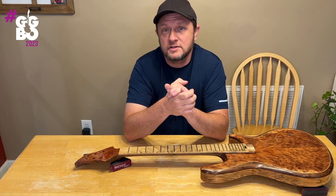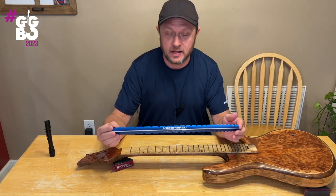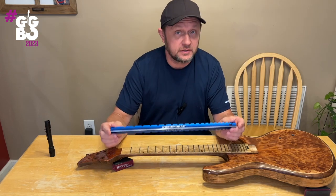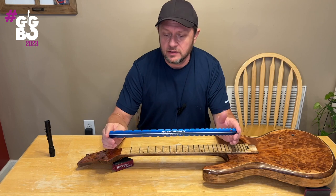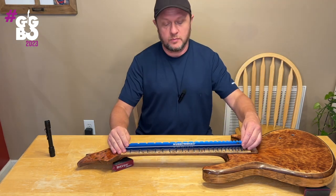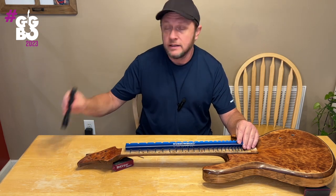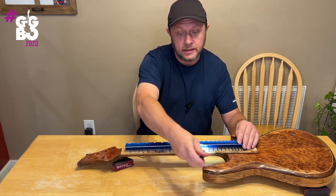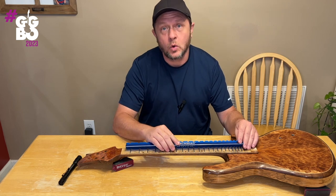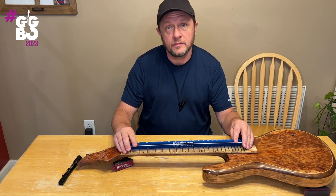First thing: you have to start with a level fretboard. I'm going to use a notched straight edge — a lot of different companies make these, this is a Music Nomad. I know Crimson Guitars makes a great one too. I put it right down the center line of the fretboard, grab my truss rod wrench — this is a dual-action truss rod so I can add up-bow or back-bow as needed — then shine a flashlight down through here while I look for daylight. I adjust the truss rod accordingly until the fretboard wood itself is level, not the frets.